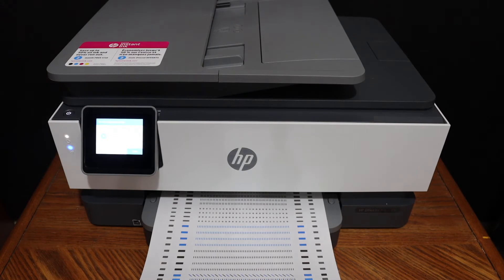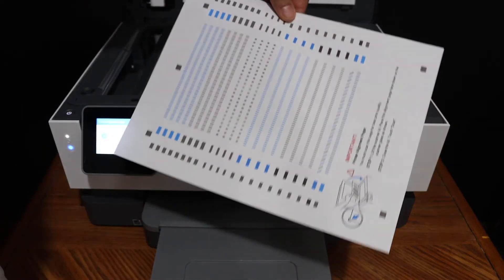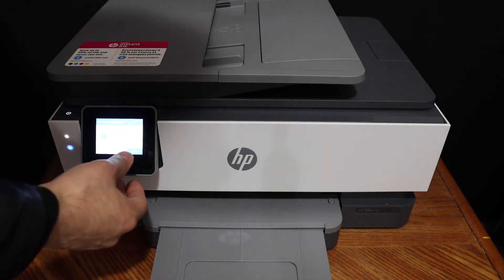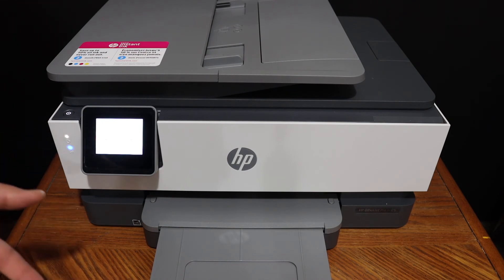Here we can see it has printed this sheet. The next step is to open the top scanner lid, place this page facing downwards on the left-hand side corner, and click on the scan button. Once the scanning is finished, your print head will be aligned.